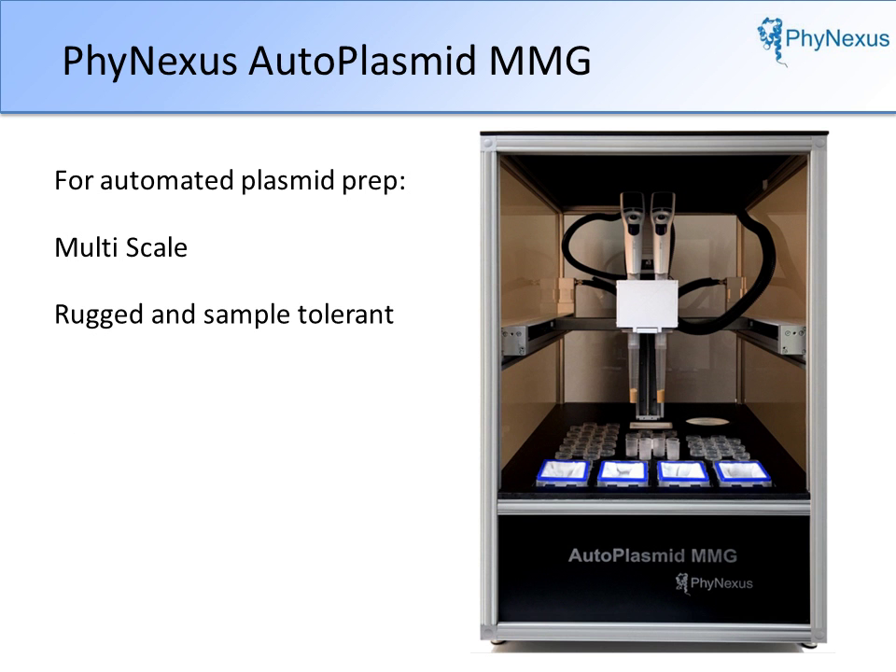Just load the samples, push the start key, and walk away. No more centrifuges, no more timers dictating how you spend your day, and no more pouring-out buffers. The system is scalable — prepping the instrument for any scale level is done in minutes. The system is rugged, and high-quality plasmid can be recovered from virtually any volume or type of sample. When you're done, sample trays, buffers, and columns are thrown away. No cleaning is needed to prep the instrument for the next run.